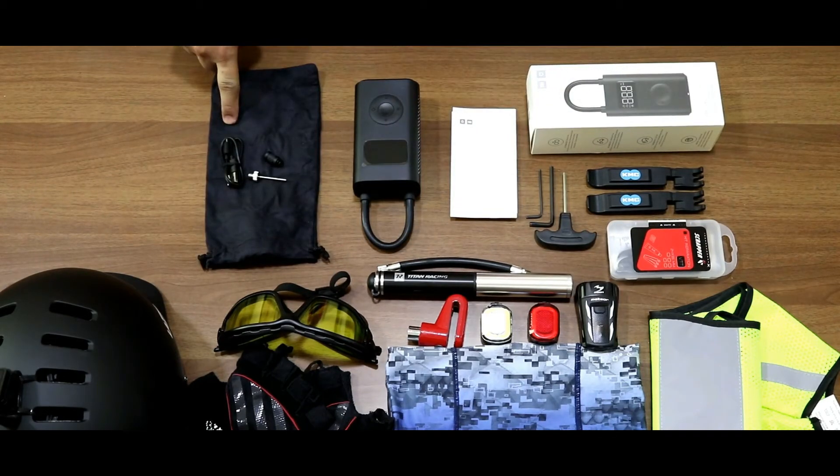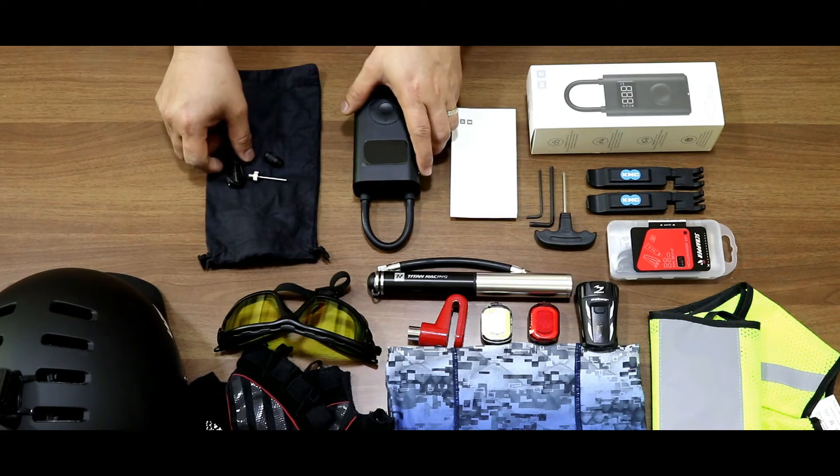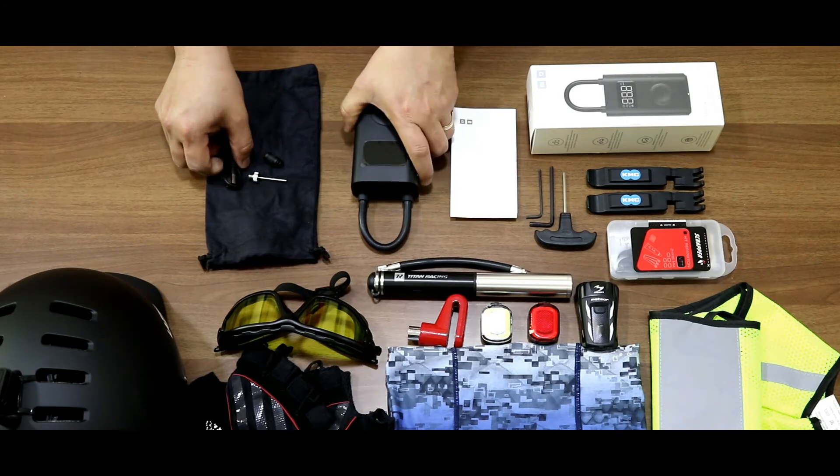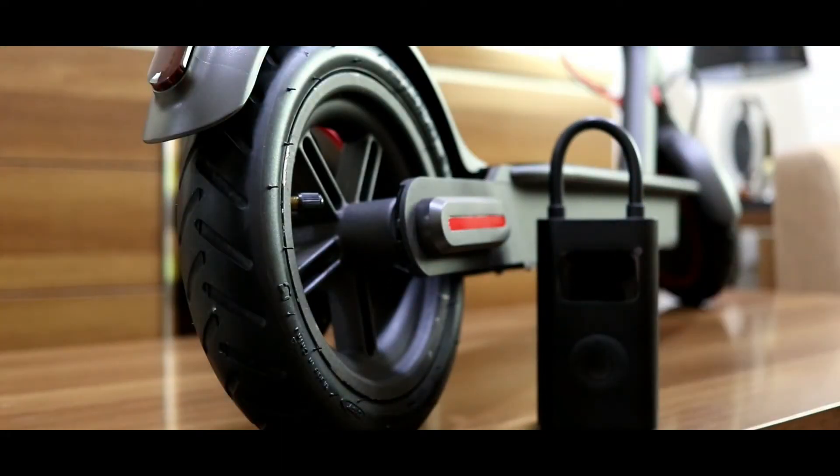the charging cable, two adapters, a soft pouch, and the electric air compressor itself. So let's charge it up and try it on my M365 Pro electric scooter. You can turn it on by simply